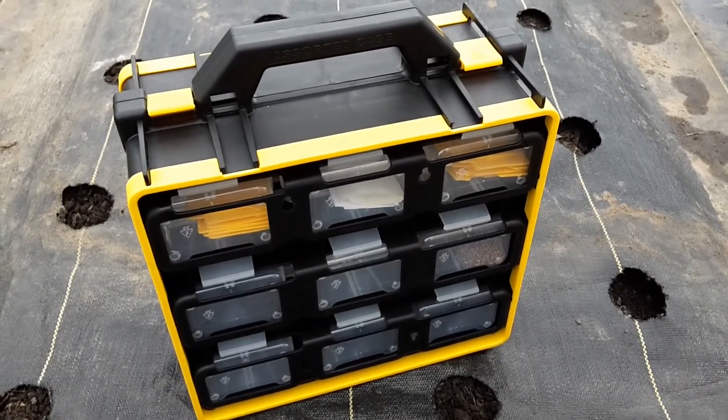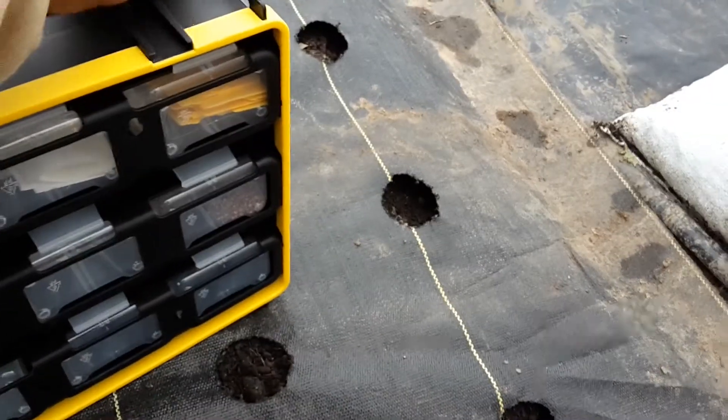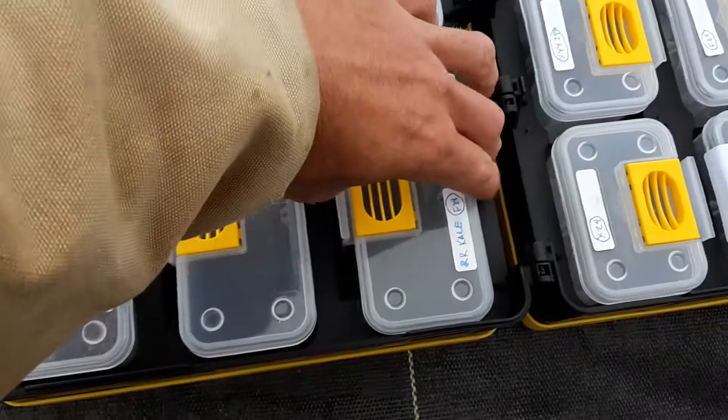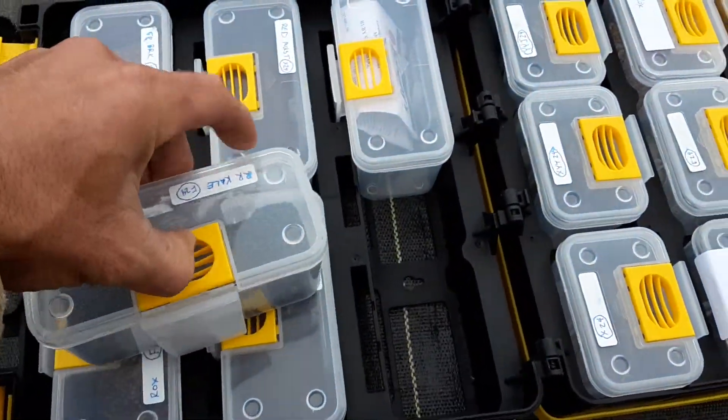Hi guys, Keith with Arkenberg Farms here. I just wanted to show you the new case I got for holding my seeds. It opens up and has a bunch of individual containers in it that snap in and out.